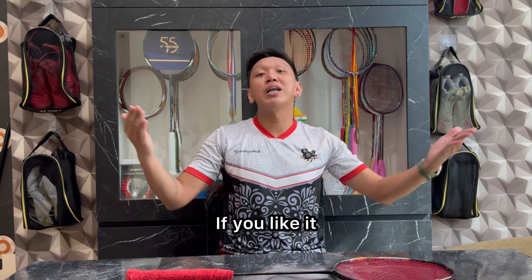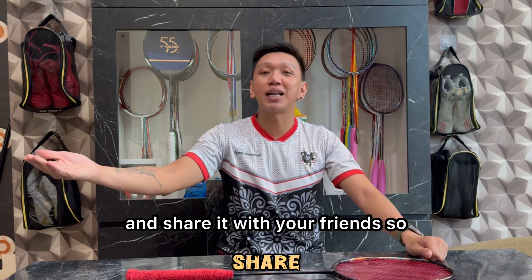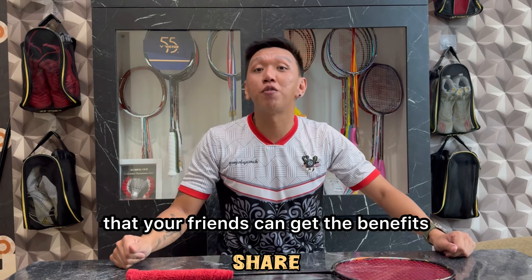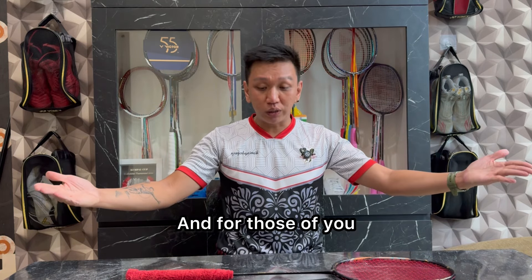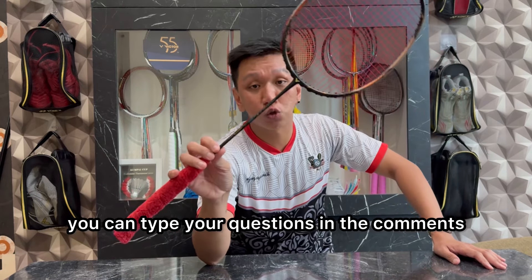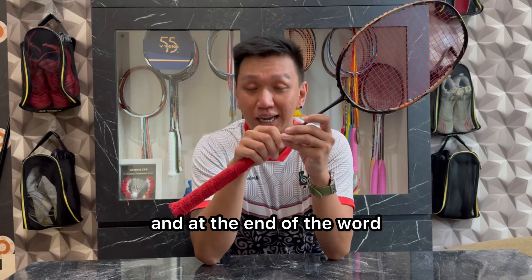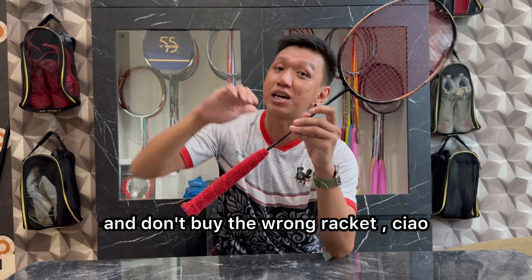Oke, mungkin sekian video-ku kali ini. Kalau kalian suka, langsung saja tekan tombol like, comment, dan subscribe, dan di-share ke teman-teman kalian agar teman-teman kalian dapat manfaat dari channel-ku ini. Dan buat kalian yang punya pertanyaan seputar Victor Tracer F Ultra ini, kalian bisa tuliskan pertanyaan kalian di kolom komentar, aku akan jawab satu persatu. Dan akhir kata, jangan lupa smash, dan jangan sampai salah beli racket. Ciao!